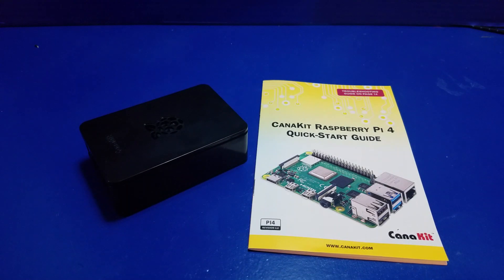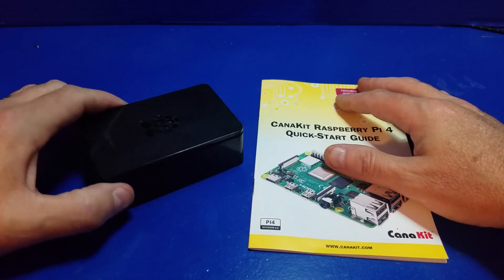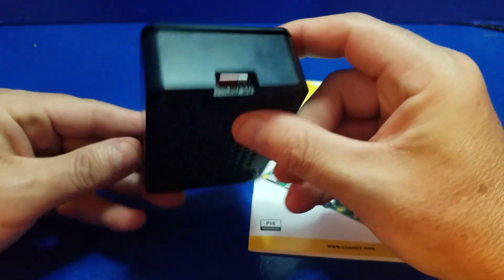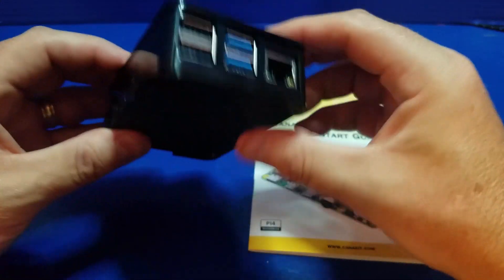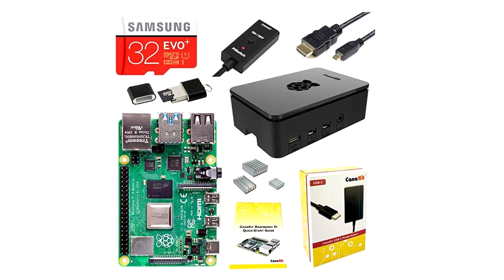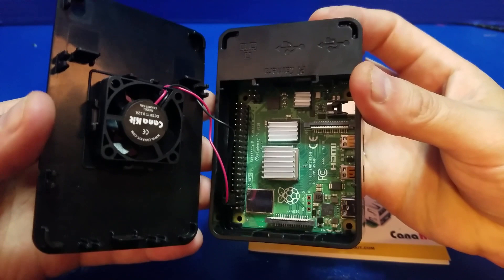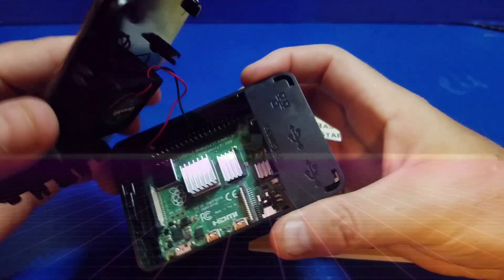Hello and welcome to Wagner's Tech Talk. Today we're going to take a look at the Canon Kit for the Raspberry Pi 4 Starter Kit. It has just about everything you'll need except a monitor, keyboard, and a mouse. You'll want to stick around to the end of the video where we actually run it through a stress test comparing the heatsink versus the heatsink with the fan. So let's get started.